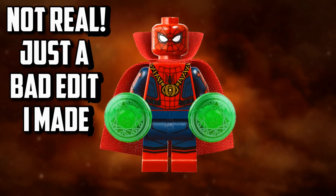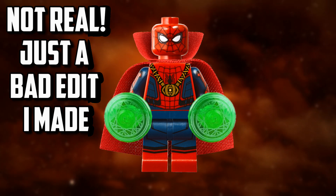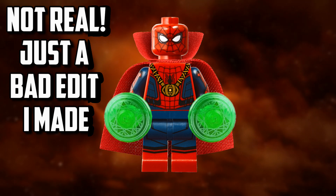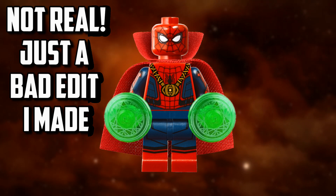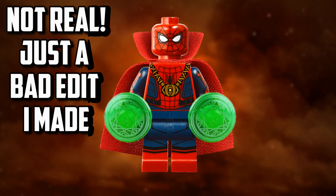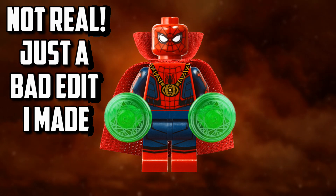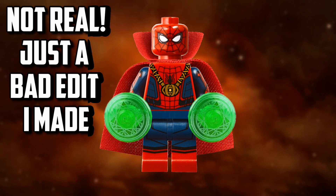Looking at this Spider-Man minifigure, it looks completely detailed with so much printing all over the place. I already thought the original Spider-Man Homecoming suit was one of the best Spider-Man minifigures we've ever seen — it had arm printing, dual molded legs, and leg printing on top of that. This minifigure is doing the exact same thing, except with a lighter shade of blue. The reason they're doing that is probably because in the What If series it's animated and the color is a little bit lighter. It'll help differentiate this minifigure from the regular Homecoming suit. It does look like he's using dual molded legs with leg printing again.